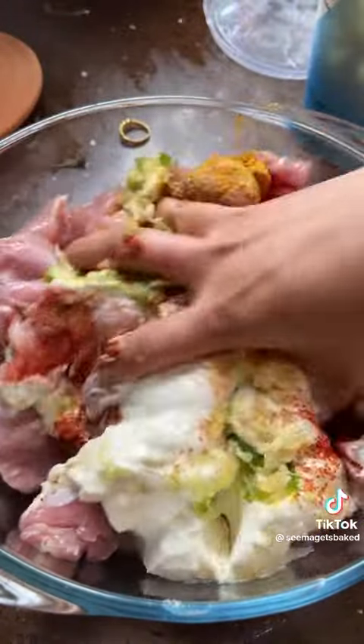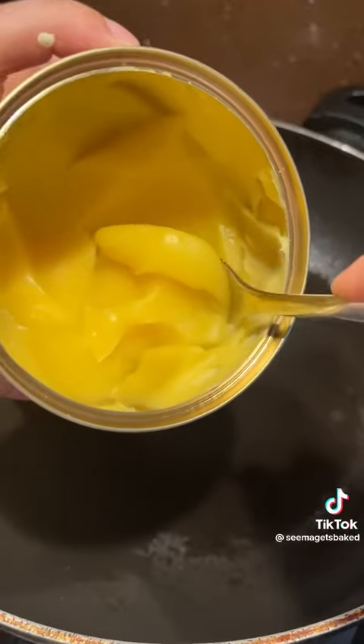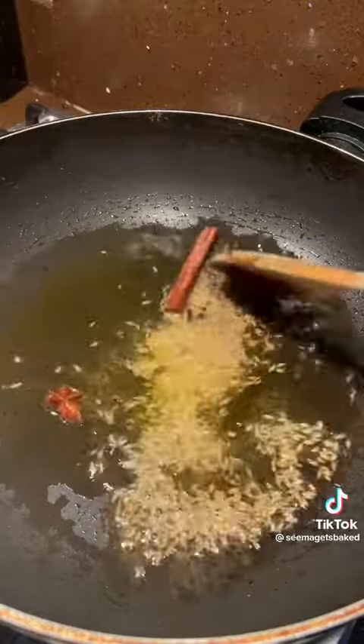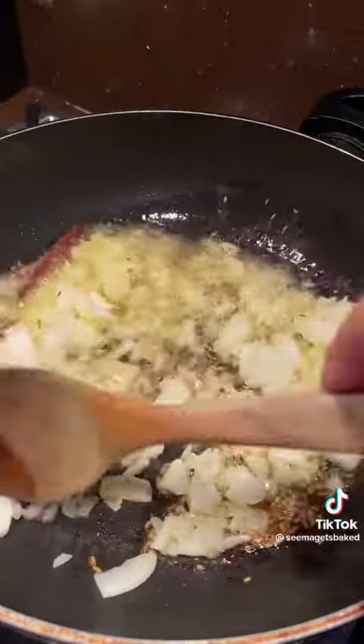This butter chicken recipe is the best you're gonna have. My secret is to not blend up the sauce. I think the chunkiness adds a beautiful texture to it. It makes it feel so much more homemade and it doesn't have that artificial taste that blended ones sometimes have.